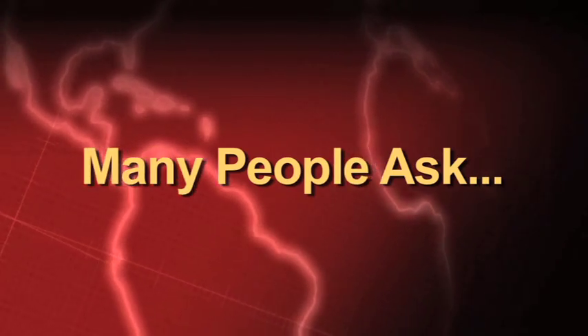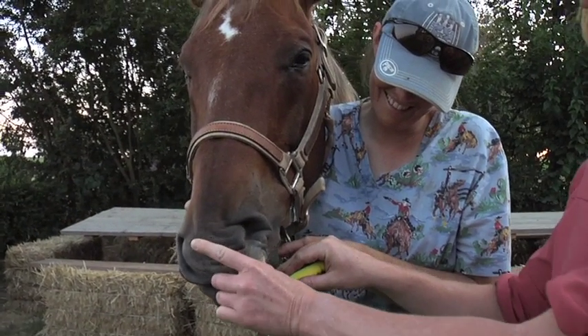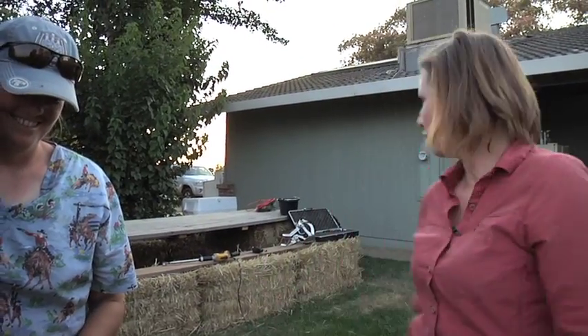Should you brush your horse's teeth? It's not necessary. Horses are not notorious for developing terrible plaque, and it's a good way to get your arm chewed on. Ditch the toothbrush.